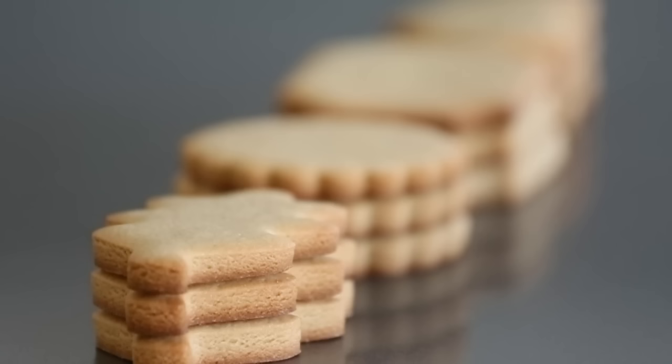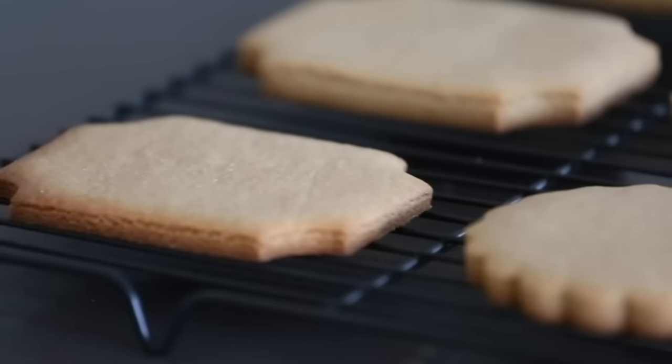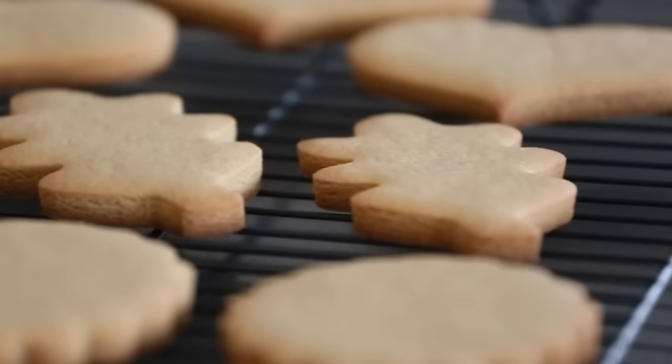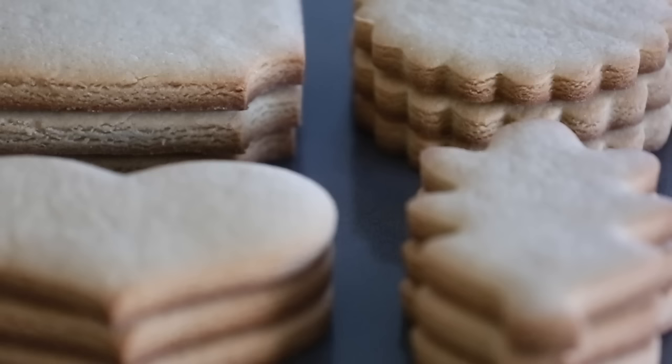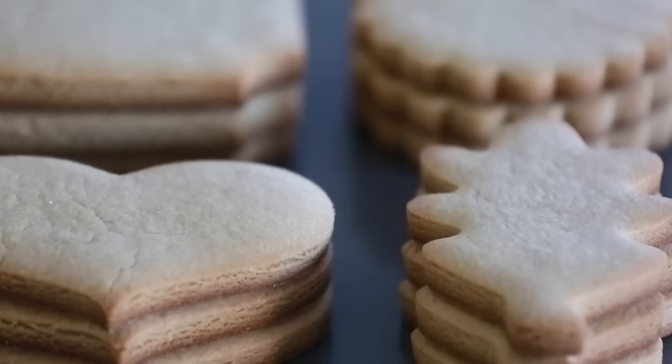And that's exactly how I make and roll out my cookies! There are a few additions and tweaks to the original recipe linked below, but they came out perfect — great shapes, ready to decorate, and they taste great. If you've tried this recipe or have your own tweaks, let me know in the comments below. Thanks so much for watching and I'll see you guys in the next video.